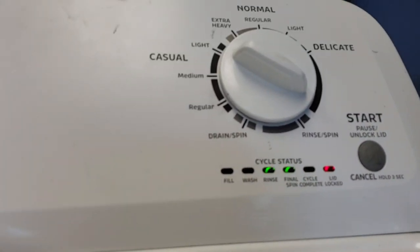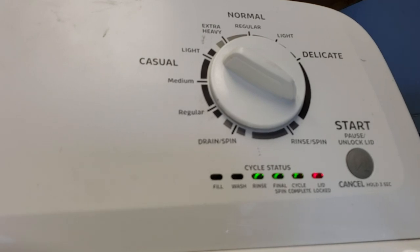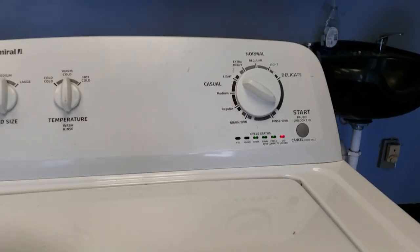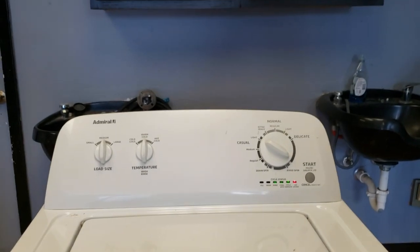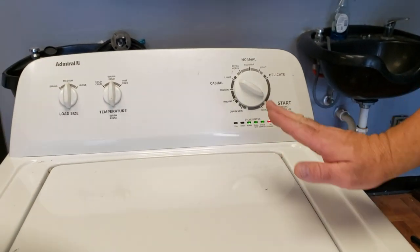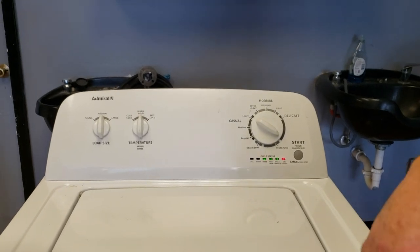It's always best to go through this diagnostic mode any time you replace an electrical part on these digital washers — it helps to recalibrate the washer. And sometimes if your washer isn't acting right, you can try to recalibrate that way as well. Well, that's it for today — it's about to go through its cycle. I appreciate you guys watching. Give me a click or subscribe. Thanks.